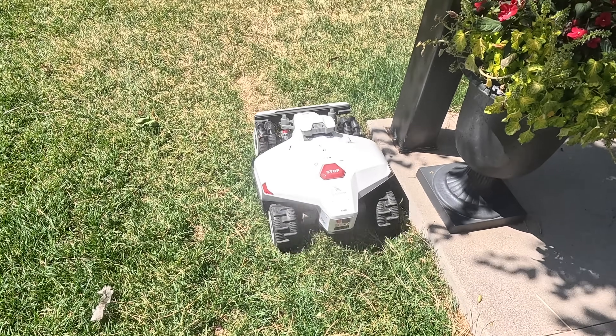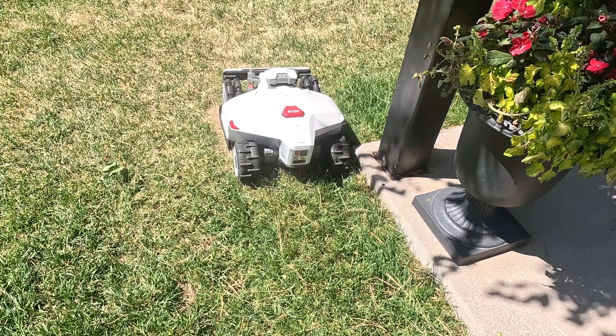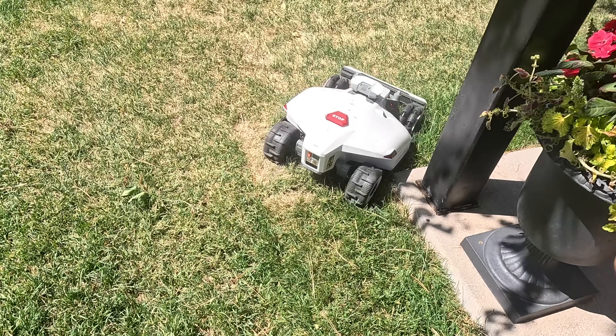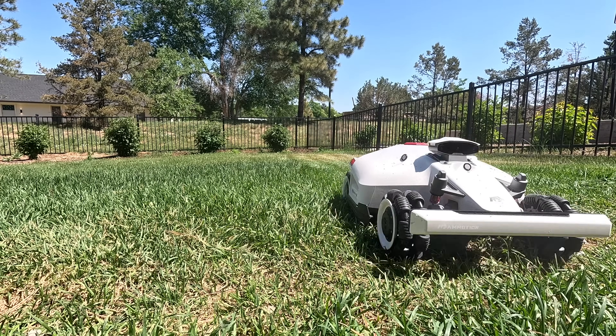Where the Luba 2 excels is its ability to handle rough terrain and slopes. With its all-wheel drive system, we're going to take it on hills, over potholes, into ditches and ravines, and see how it handles. The Luba 2 will maintain a constantly cut lawn with minimal intervention on even the toughest terrain, requiring only occasional trimming in areas the mower can't reach.